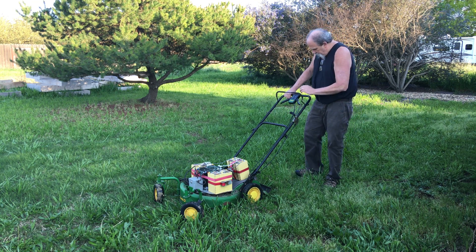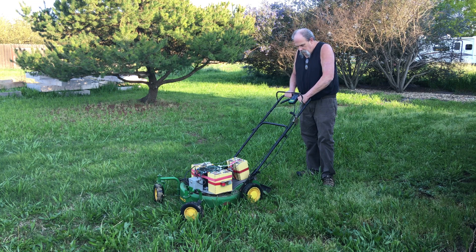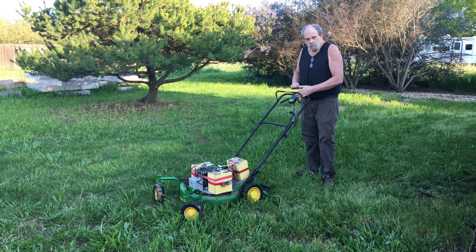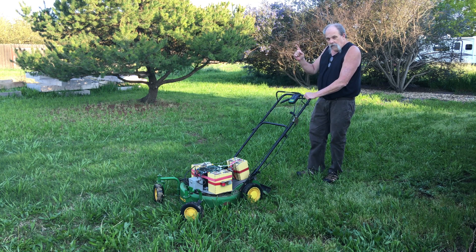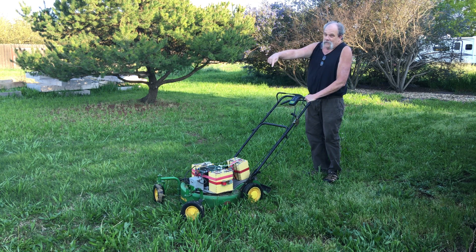The throttle on this thing no longer works — don't need it. You turn the motor on, but the automatic drive system still works. So we'll take you out for a spin and let you see this deer run.